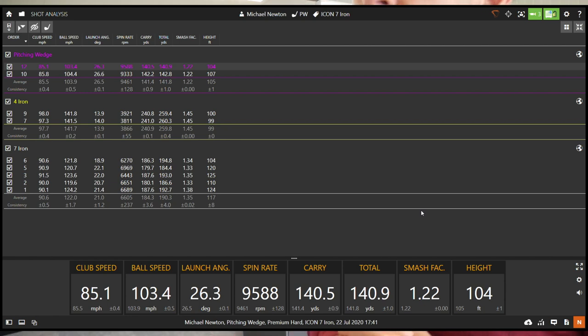Moving into the 4-iron: club head speed 97, ball speed 141 — a really good smash factor — spin 3,866, carry 240-241. Very consistent ball speed and spin across both shots. Moving into the pitching wedge: club head speed 85, ball speed 103, launch 26 degrees, spin very consistent between the two shots, carrying 140 and 142. A really impressive set of numbers right through the bag.